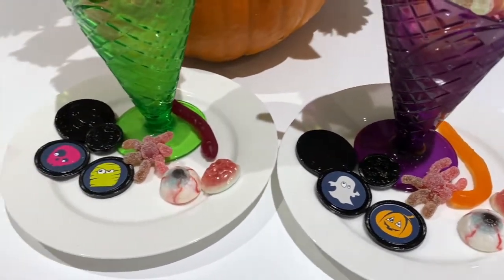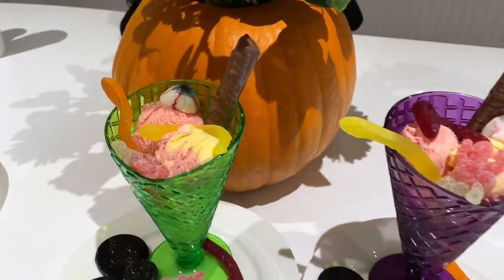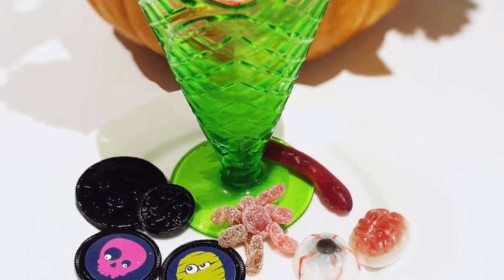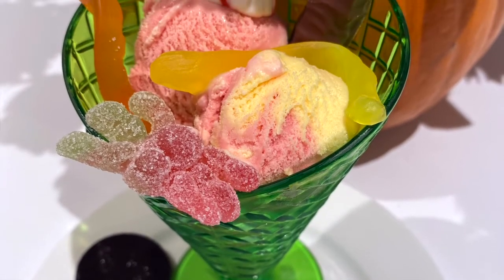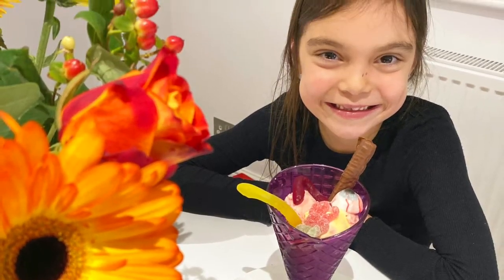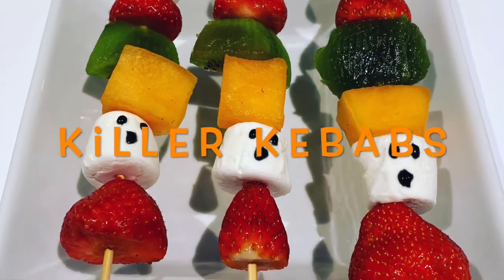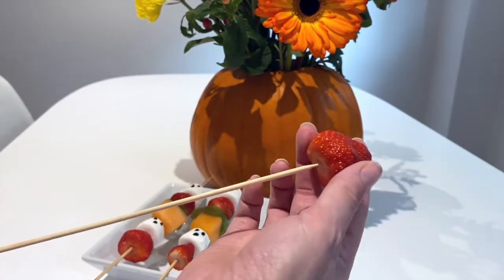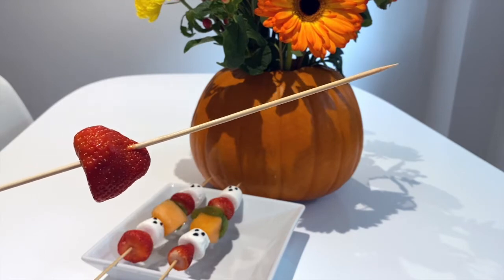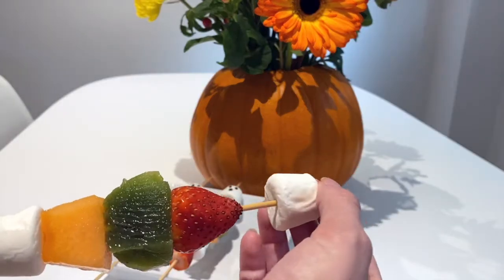I did this similar variation with ice cream later in the week and would do it again before Halloween. For a healthier treat, these fruit kebabs are healthy, brightly coloured, and Halloweeny. By adding marshmallows with a ghost face drawn on using black icing from a tube, it really took no time at all, and we had these with our breakfast.